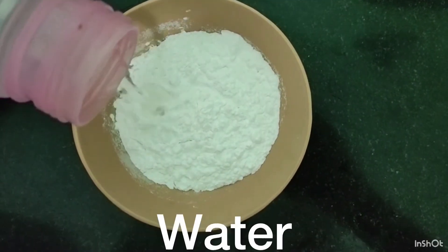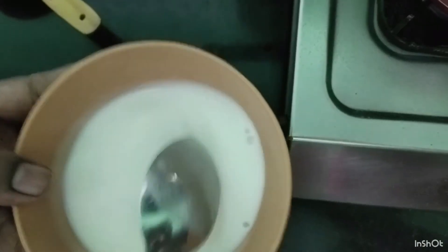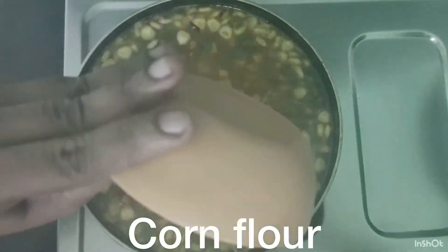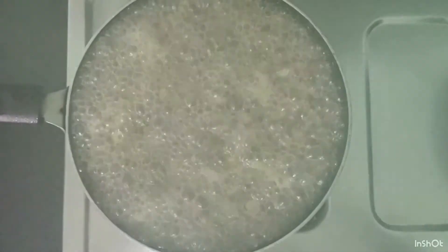Add 1 tablespoon of corn flour. I will mix it in a little bit and add salt in the bowl. I will cook it in 10 minutes. Soup is ready.